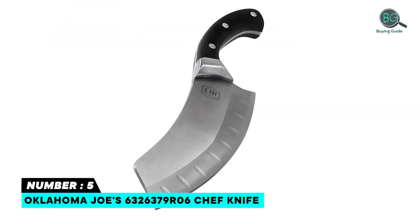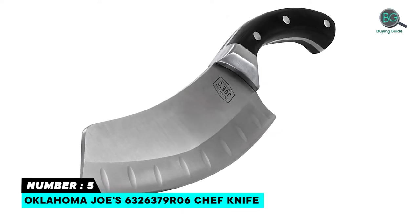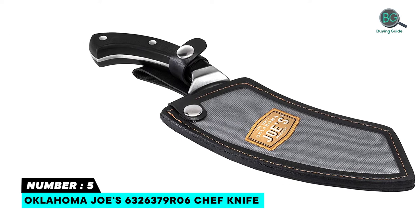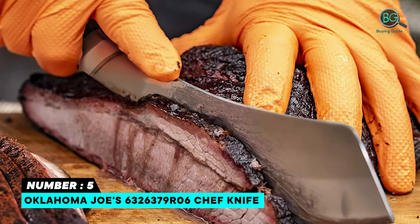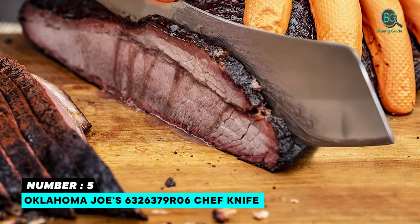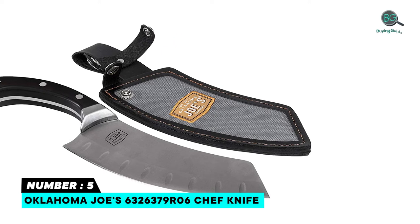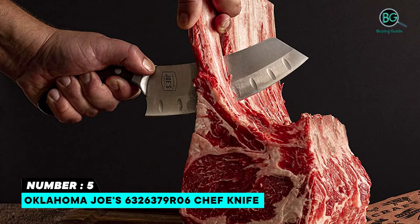Number five: Oklahoma Joe's 6326379-06 chef knife. If you are searching for an Oklahoma Joe's chef knife, this is ideal for you. It features riveted full-tang carbon steel construction for increased strength and stability, a two-in-one cleaver and chef knife for multi-functional versatility, an ergonomic raised handle to fit your hand comfortably, and dimples to prevent meat from sticking to the blade.